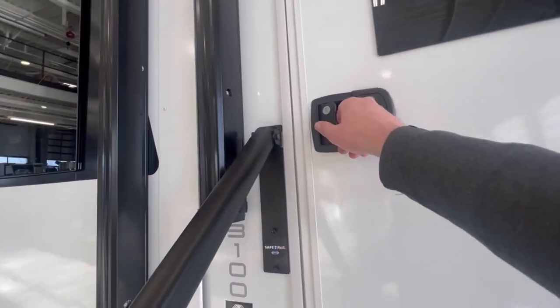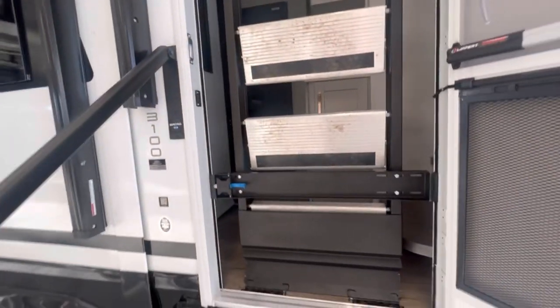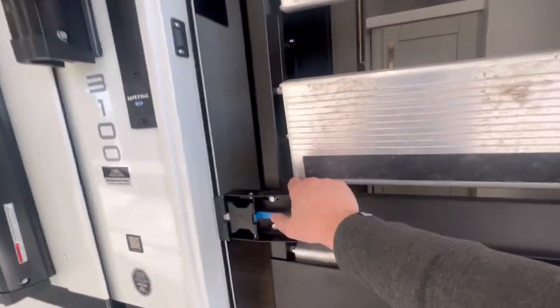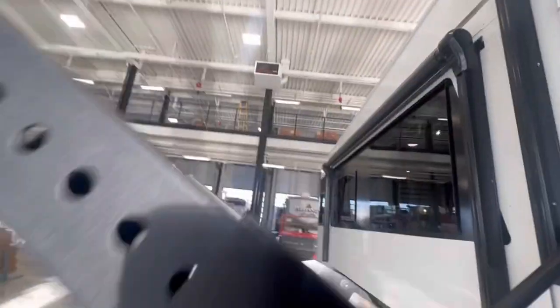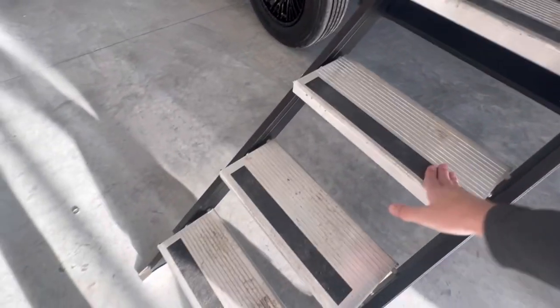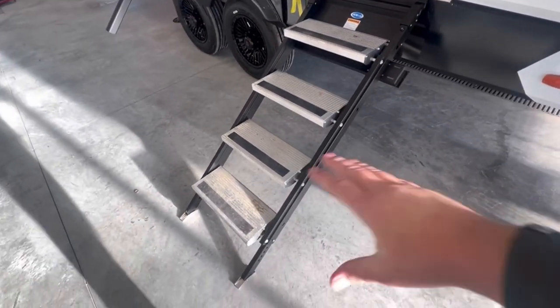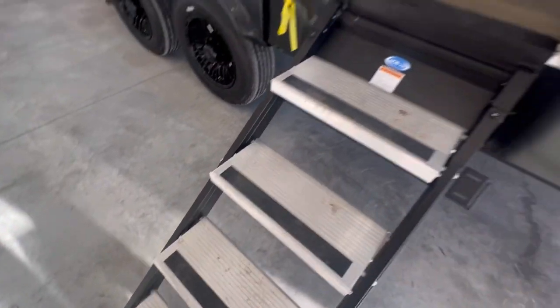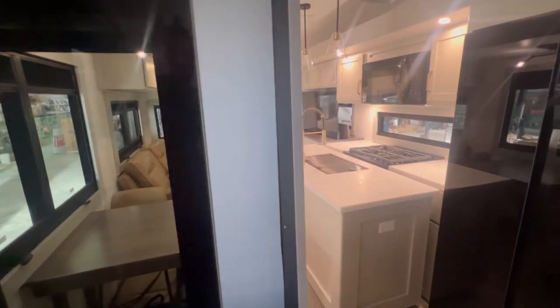At the entry door, we've got these different Moride solid steps. You bring those down and they flip forward. What's kind of nice about that is the steps are going to get covered in dirt, so before you put them away you can knock the dirt off first.